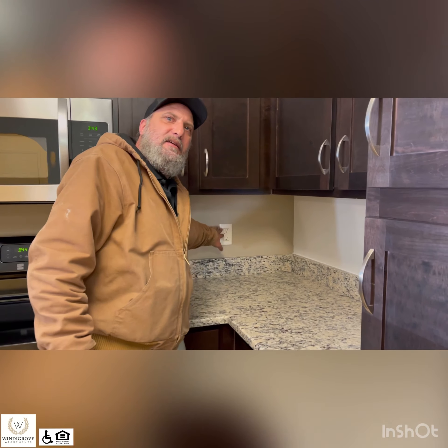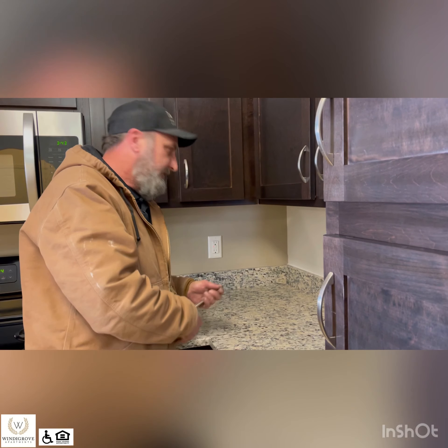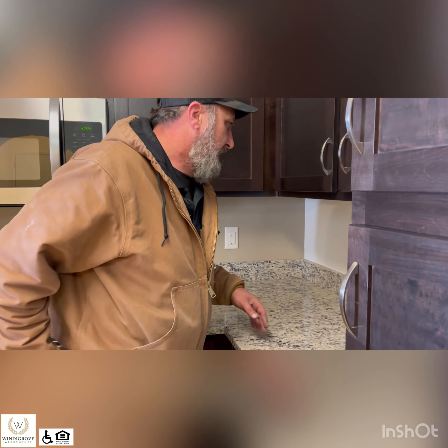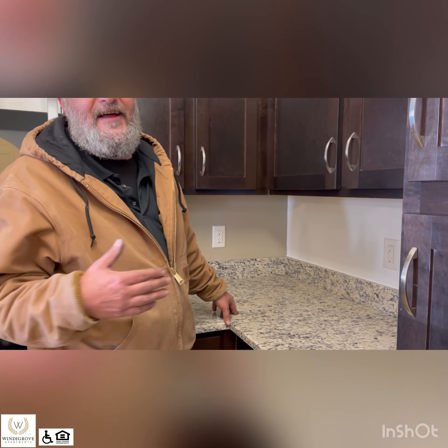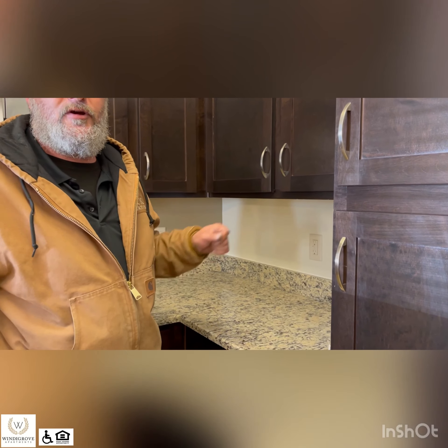In the kitchen and in the bathrooms, you have GFI receptacles. If you ever come up to them and there's a red light, that means it has tripped. You can just push the reset button and everything should come back on and work fine. They're in the bathrooms and in the kitchen, so usually if you find a receptacle that doesn't have power, you can come and check these. If one is red, all you should have to do is push it to reset it and everything should start working properly.